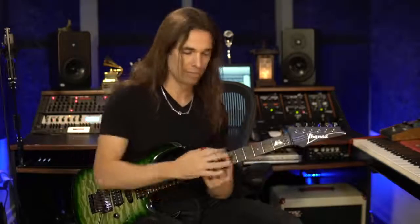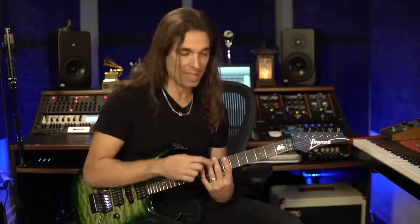That's practicing — I'm not playing on top of any backing track, I'm not trying to jam with that arpeggio with my friends. I'm just really concentrating on the movement: the down-up string skipping, down-up. Really focusing on the movement.